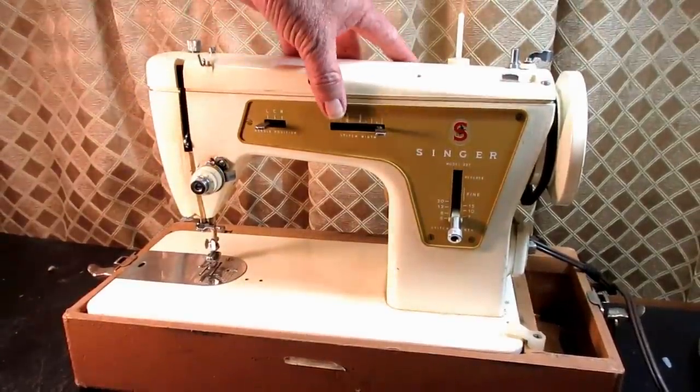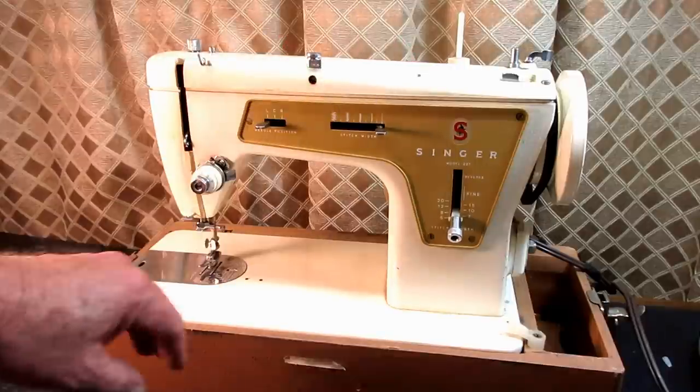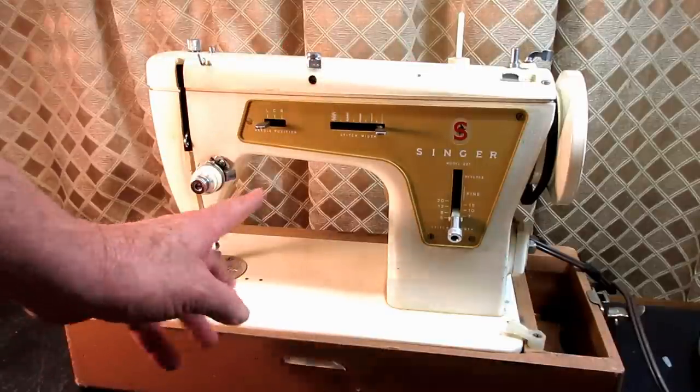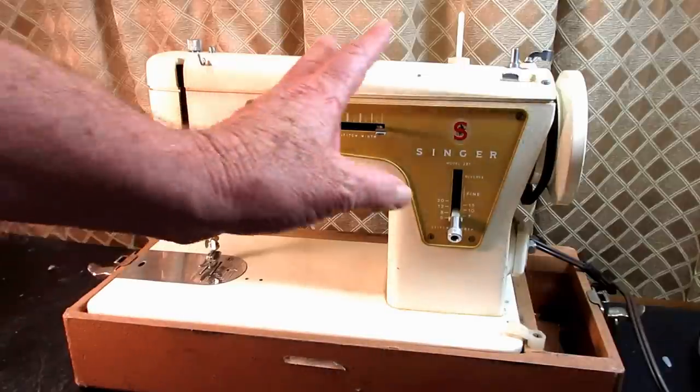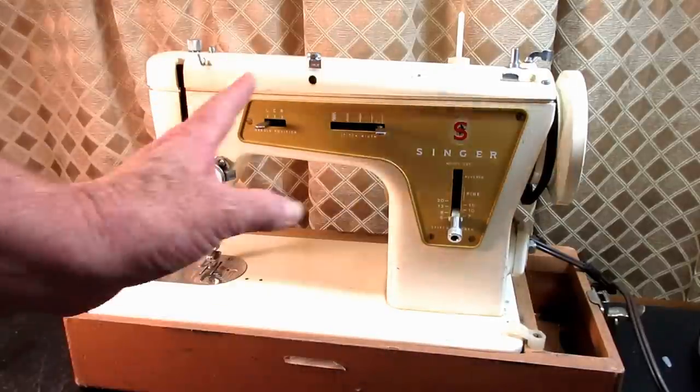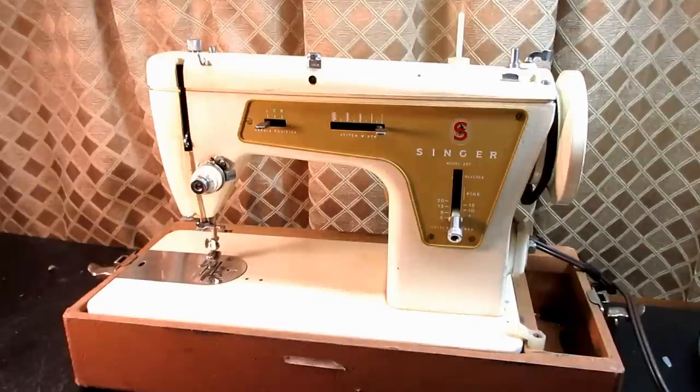But we'll take care of that. If you saw my coming attraction for this series, I gave all the information about the standard features and sizes and so forth, but I want to add a couple of things here.